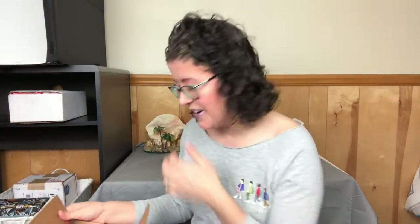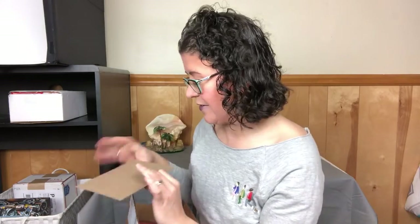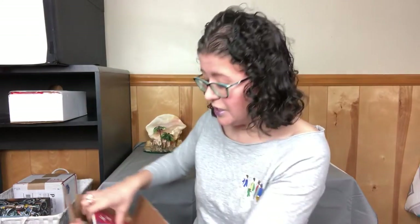I took my first glimpse at photos and realized I opened the box upside down, so we're gonna do this backwards. They put this on the bottom just to protect everything. All right, so we're gonna start off with our book.